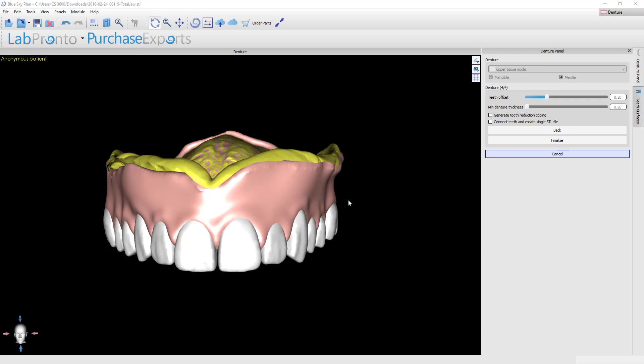We're now in the home stretch and we'll finish this denture fabrication. Once you are finished with all of your gingival festooning and you're happy with the denture base and the tooth position, we can do the final step and process this denture into its completed form.